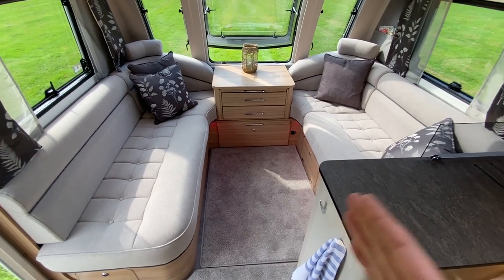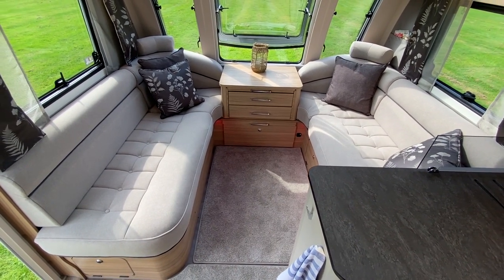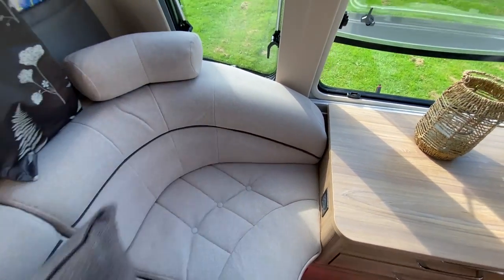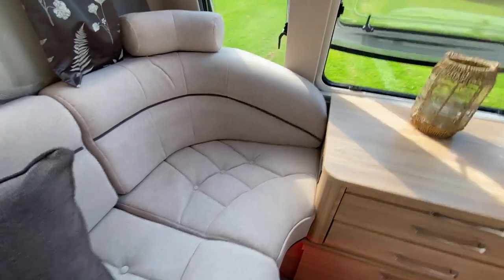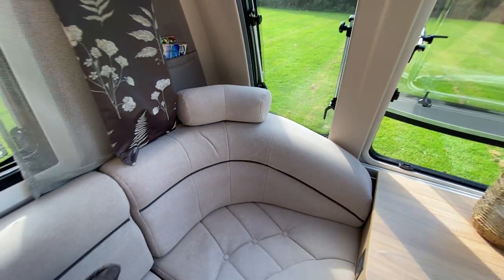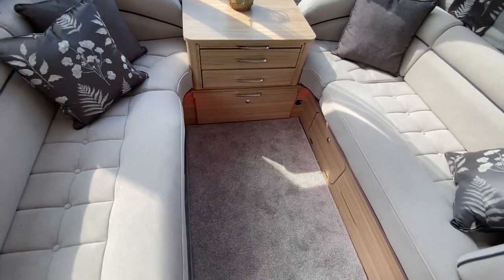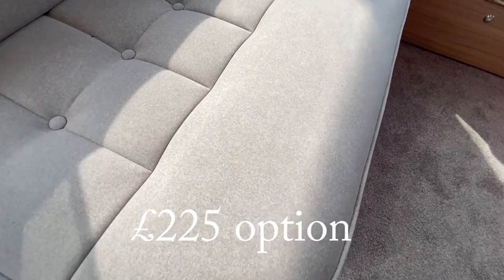Alongside that window, that extra width — on some caravans you get a normal size bed base either side and then a colossal corridor up through the middle. Well, the space has been used here, especially in this corner bit. You can see how much space you've got — a nice corner section, and you can actually see where I've been sat a minute ago. It does give you quite a lot of space and it's very comfortable.